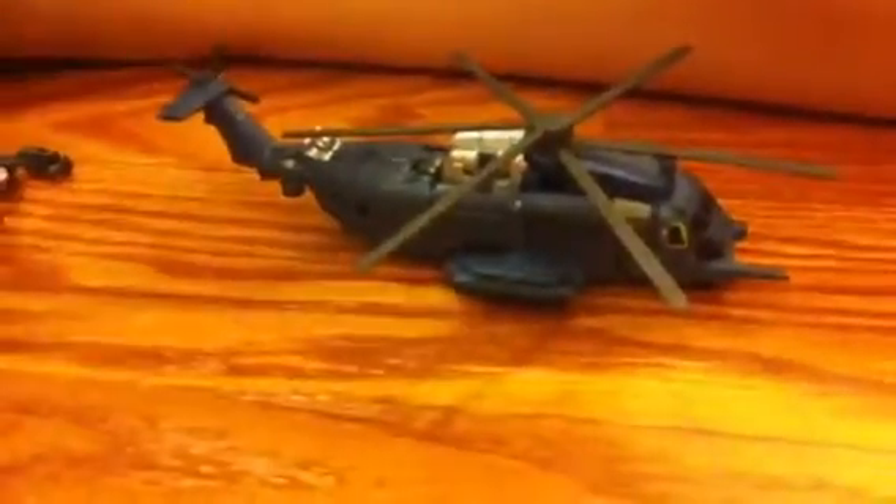And here is Scorponok — and he transforms. A transforming Scorponok! I'll show you the deluxe one. Here they are. This one is tiny, and this one is huge.